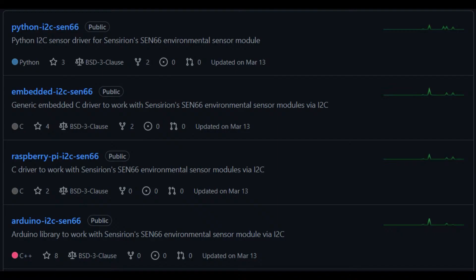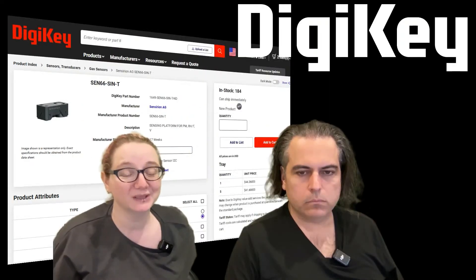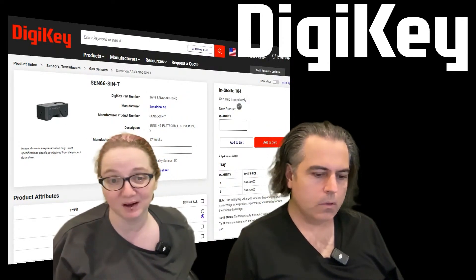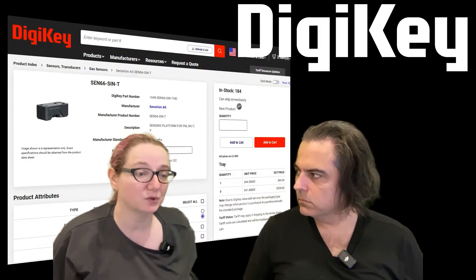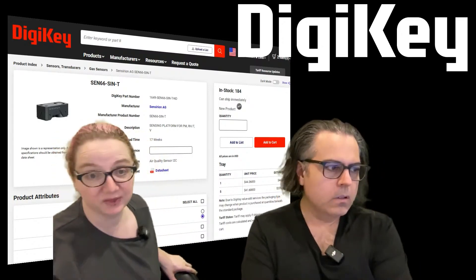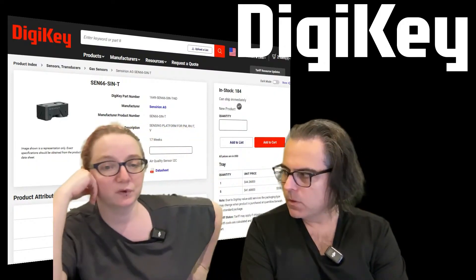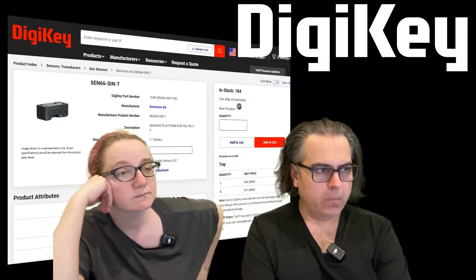These are in stock, which is why I'm highlighting it. $44 is a really good deal for all that. A carbon dioxide sensor usually is like 30 bucks off the bat. A PM2.5 sensor is another like 10 bucks for a good one. Temperature and humidity are a couple of bucks. Volatile organic compounds are also like another five or six dollars. So especially with carbon dioxide included, it's a great deal.